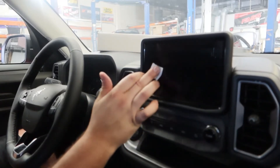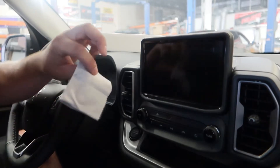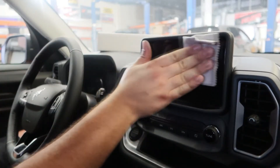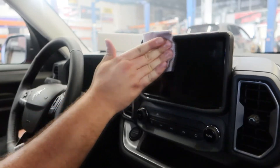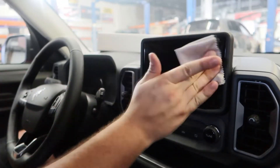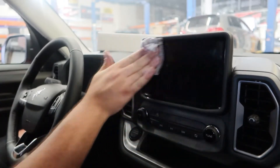I got a good wipe done on that. We are now going to take the included microfiber cloth and go ahead and wipe the screen down, getting any of the excess liquid and making sure we get all that alcohol nice and dried up on our screen.